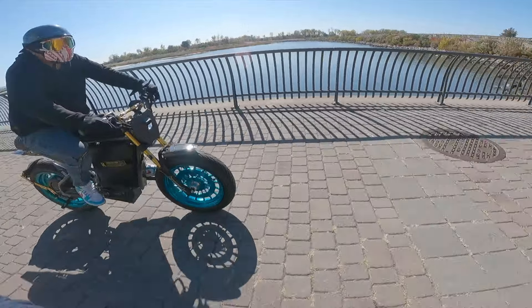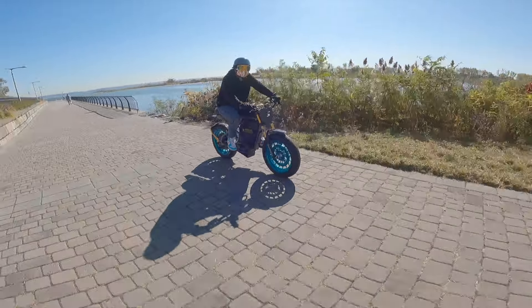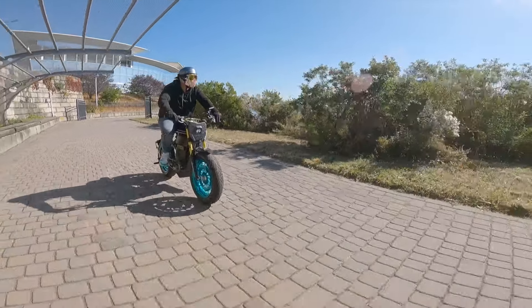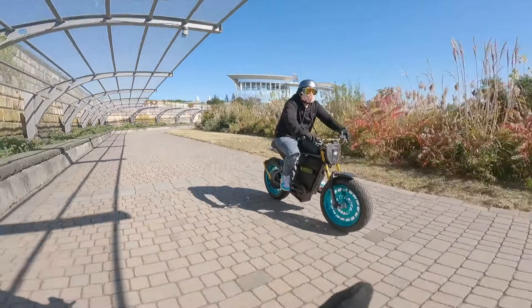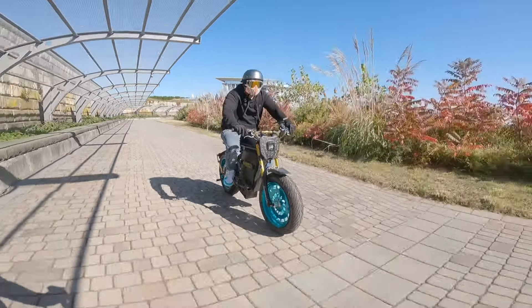Hey, my man — that's a pretty nice bike you got there. Thank you. It is badass, man. Was everything your idea? Yeah. All of that is your idea — the colors, the parts, everything? Yeah. You did a good job. Thank you.